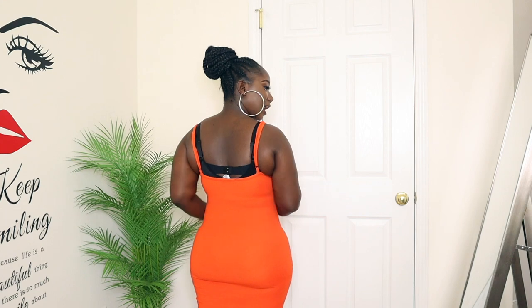Alright guys, so this is the bodysuit on with the dress — it looks so good! It's so smooth, you can't even notice it under your clothes. Even the zipper part, you can't see it — you'd really have to look hard. Look at this shape — it's just giving that little hourglass shape that we all want. The bottoms are lace so they're very smooth to the skin, and there are no lines at all. I love this body shaper!